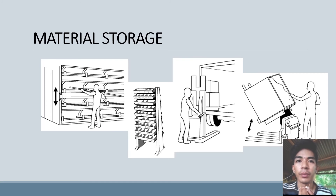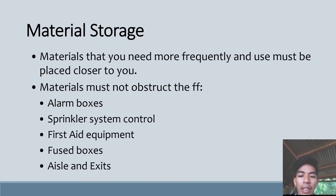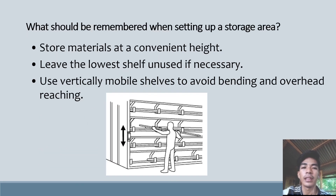Proper storing of materials is very important. Having proper material storage helps prevent losses from damage and deterioration in quality. Materials should be stored neatly and orderly. Storage should have the following features: at least two exits, properly illuminated, properly ventilated, and have restricted areas. Things to know about your storage area: materials you need more frequently must be placed closer to you. Materials must not obstruct alarm boxes, sprinklers, system controls, first aid equipment, fuse boxes, aisles, and exits.